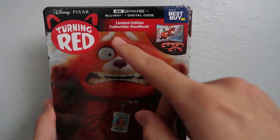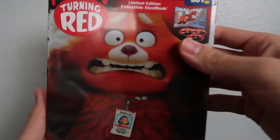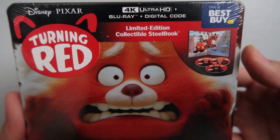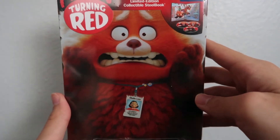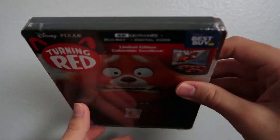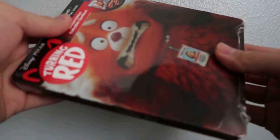Best Buy exclusive limited edition collectible steelbook. Taking a look at the cover here, as you can see we've got all the information up top there, and we've got the main character in her red panda form right there along with a little name tag showing her human form. Very nice cover, very cool. Nothing on the top it looks like. Taking a look at the spine, we've got the title there.